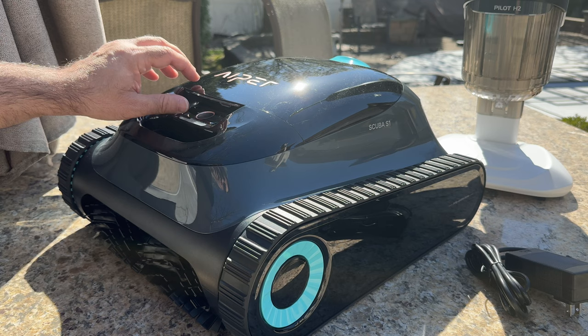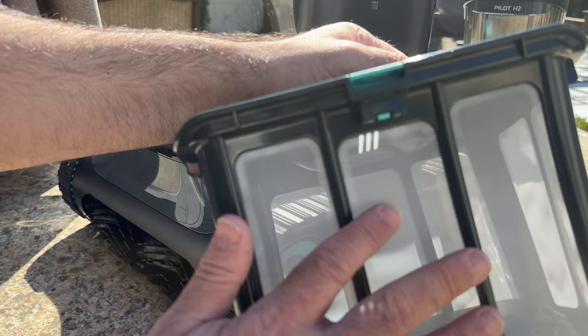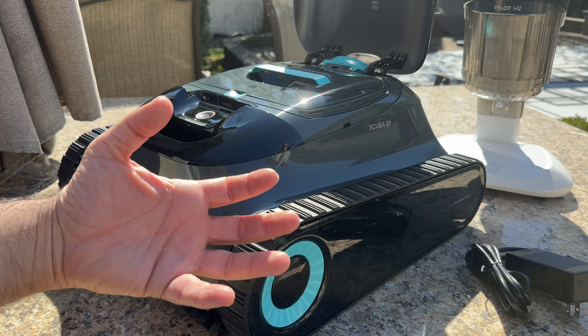At the top, it opens up almost like the hood of a car, and inside you have the compartment that holds all the debris. It has a very thin mesh, which means it does well with catching sand. At the bottom you can see where the suction takes place — it's a really powerful robot when it comes to sucking up all the debris from the bottom of your pool.